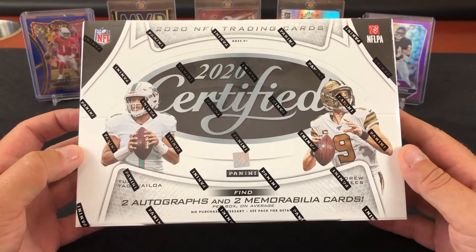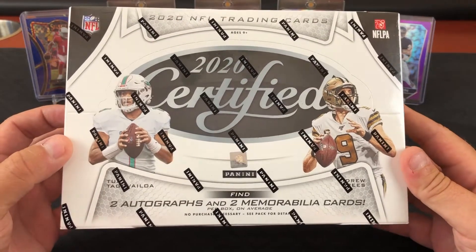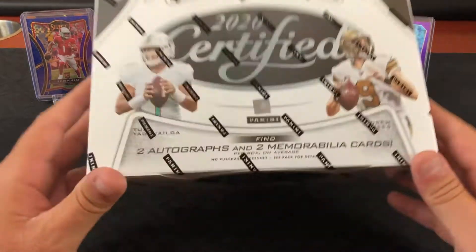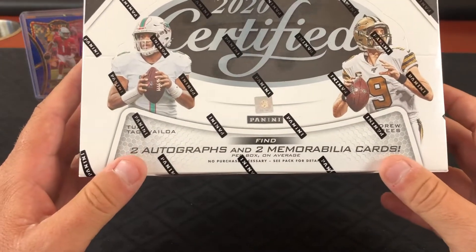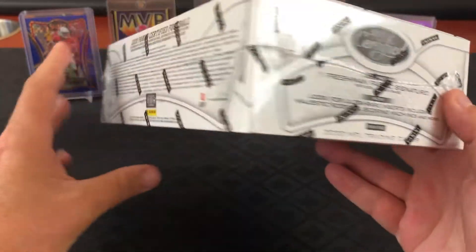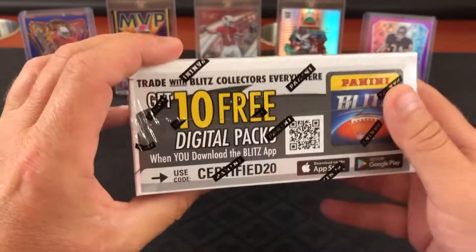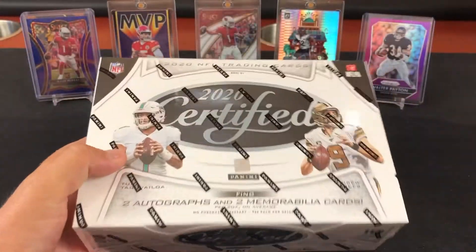Without further ado, you guys probably already saw the checklist at the front of the video, so we'll get right into ripping it. We're expecting two autos and two mem cards. The Freshman Fabric is the good hit — you got the list of all that stuff there.